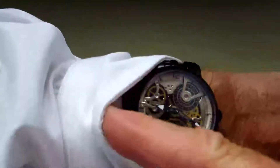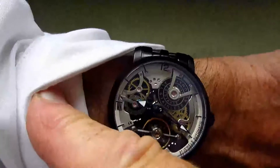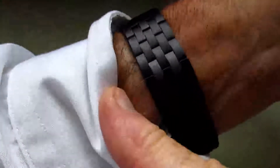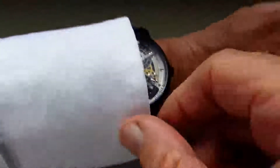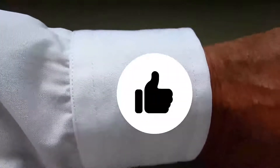Will the A-Lang fit under the cuff? It does, and it does look nice. I like the white shirt with the black watch, and I also like the bracelet because it's very slim and allows the watch to slip comfortably underneath the cuff. So I'm going to give that a 100 percent pass.